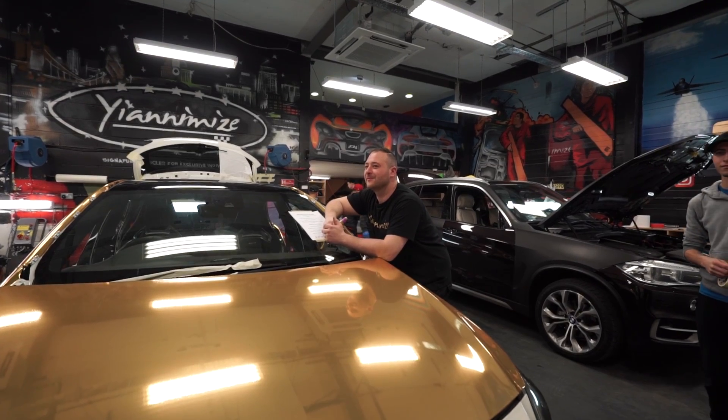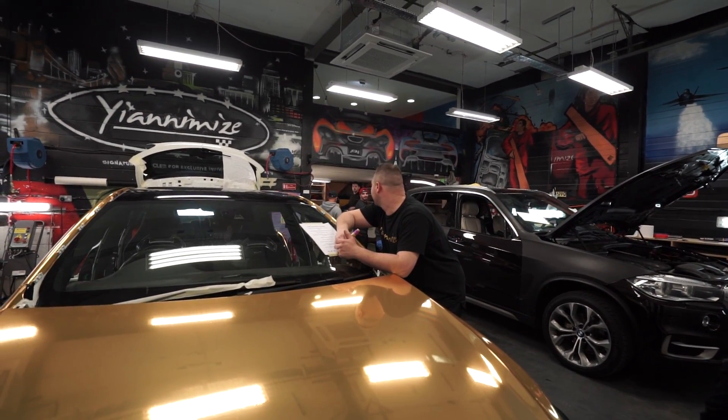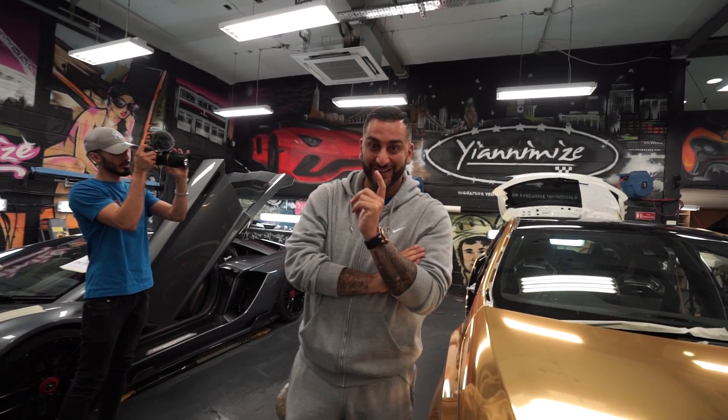Is there anyone in here that doesn't like the color? Oh, listen — that's a first, that is a first! So let's lay the first panel.